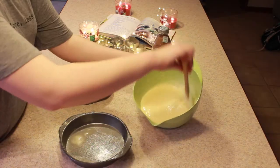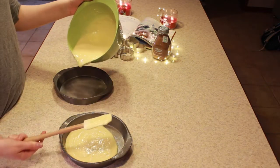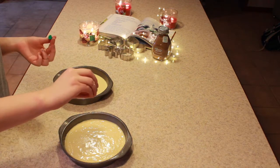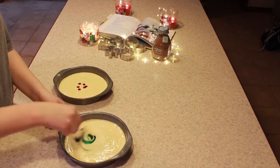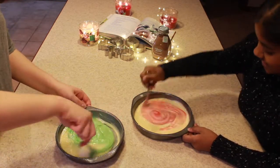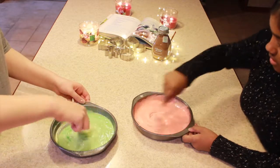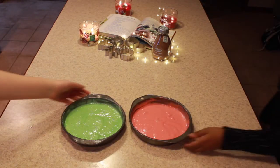Then you need to Pam your pans, and pour your batter into the pans you're using. Since me and Maya wanted to make a green and red cake — it kind of turned out green and pink, but that's okay — I just put food coloring in each pan and mixed it that way, so then you don't have to dirty another bowl. And then you just want to throw it in the oven. It says on your box, but I think ours went in at 350 for about 25 minutes.